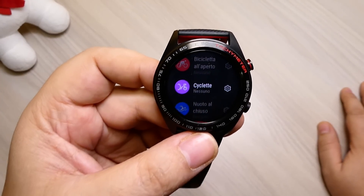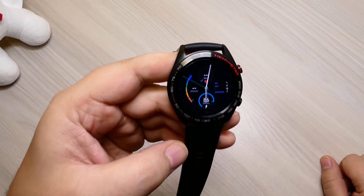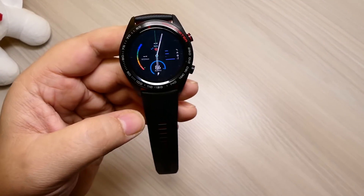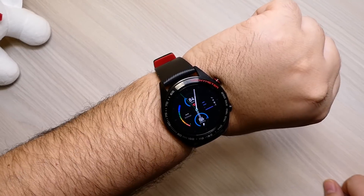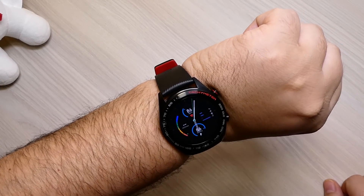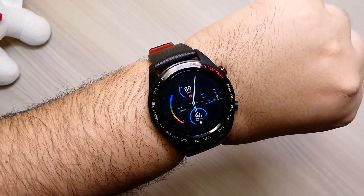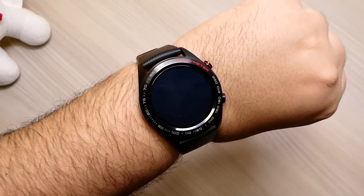Per quanto riguarda il fitness e le attività sportive lo consiglio perché è davvero preciso. Prima di dare i dati tecnici, ci sono due note dolenti: quello che sa fare lo sa fare bene, quindi da questo punto di vista siamo rimasti molto soddisfatti. Però non ha la funzionalità always on: per visionare le notifiche dovrete sempre fare il movimento di piegare il polso, oppure cliccare sul tasto. Il display rimarrà attivo per qualche secondo e poi tornerà in stand by. Purtroppo non c'è per il momento; vedremo se con i prossimi aggiornamenti firmware implementeranno questa funzione.